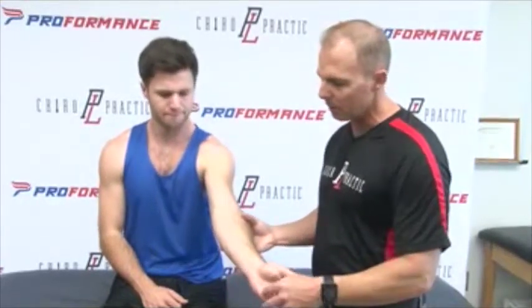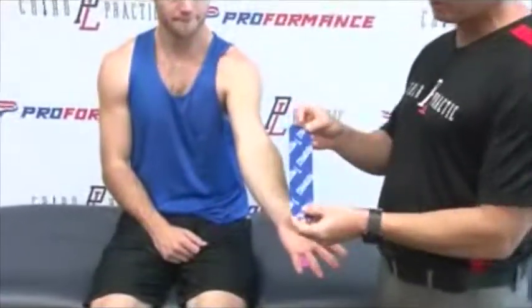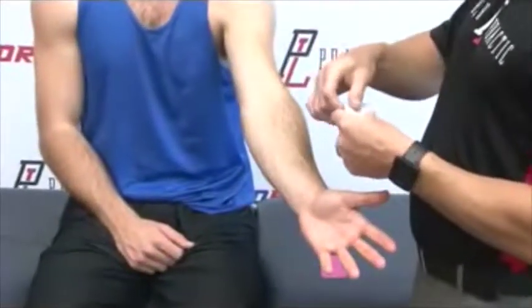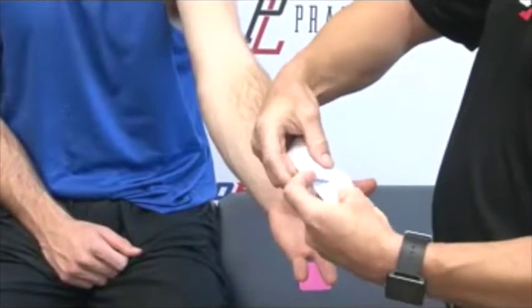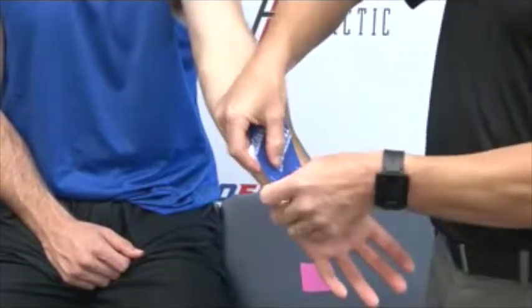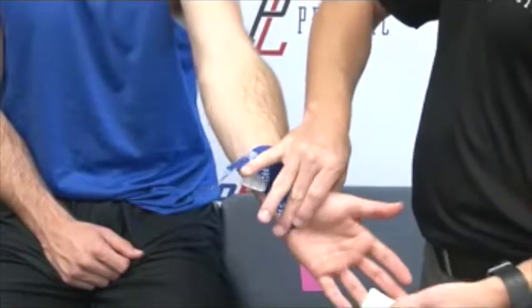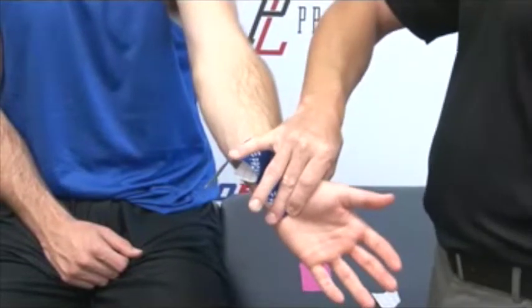We're going to start with Sean's arm extended and hand slightly down, and we're going to take our first strip of PF Performance Tape in an eye shape. We'll flip it over and create an anchor at the end of the tape by tearing the paper off at about an inch off the end of the tape. This gives me an anchor that I'm going to place — go open a little more, good — at the end of his forearm here. That piece of tape is applied with no pull on the end, so I'm just placing my fingers on it to activate it.